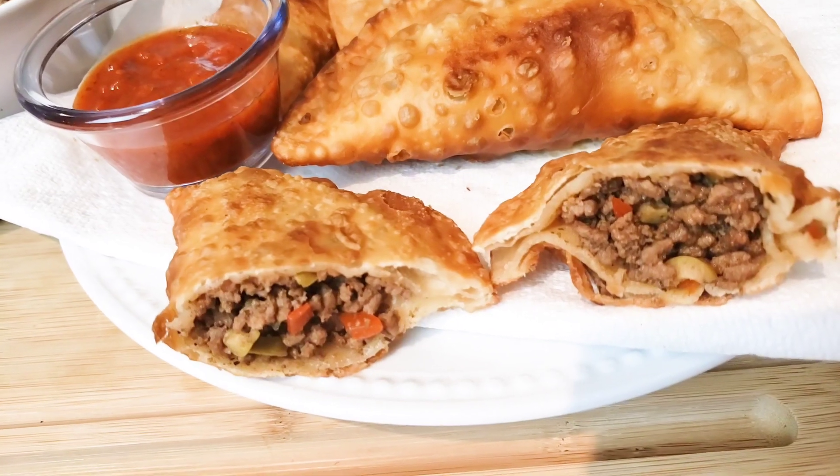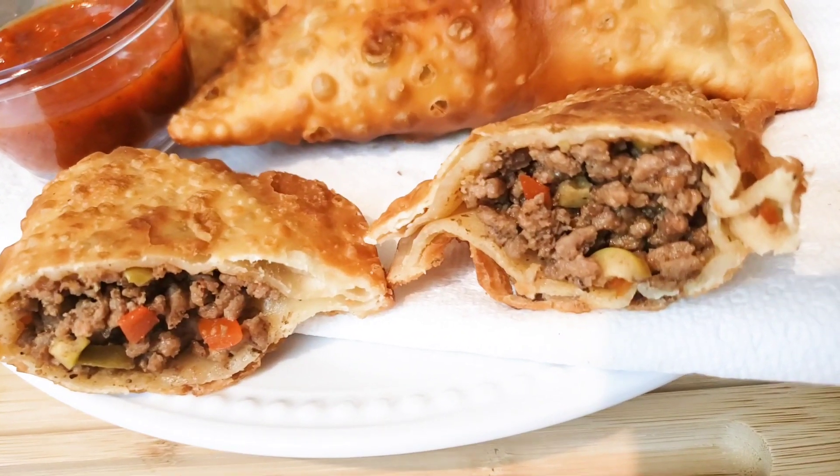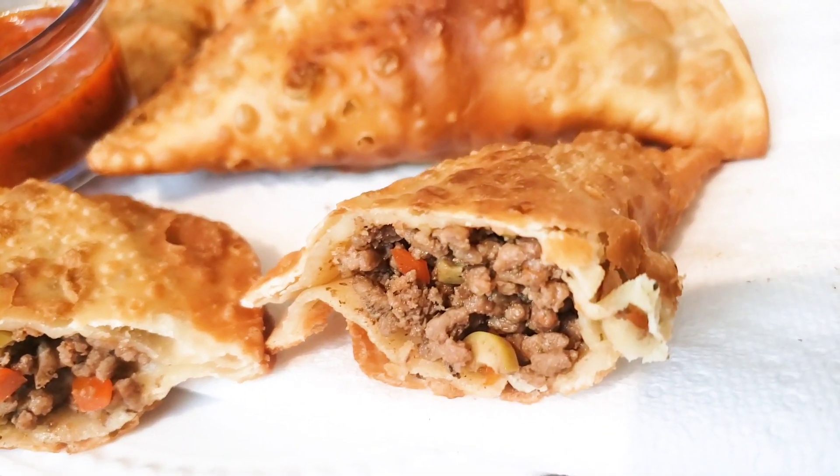Hi everyone, welcome. It's Aileen. Today I'm going to show you how I make these simple meat pies or empanadas de carne.